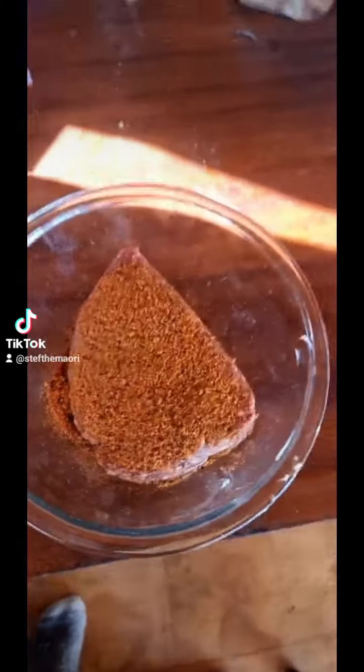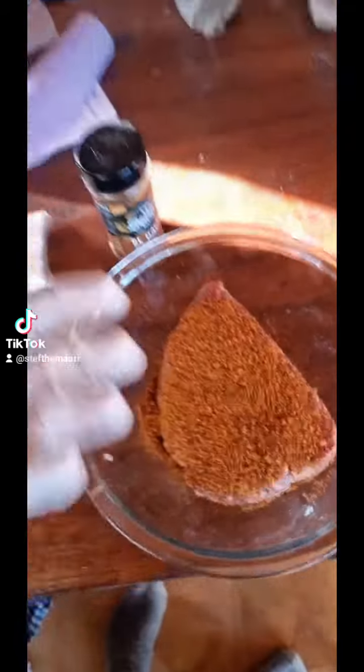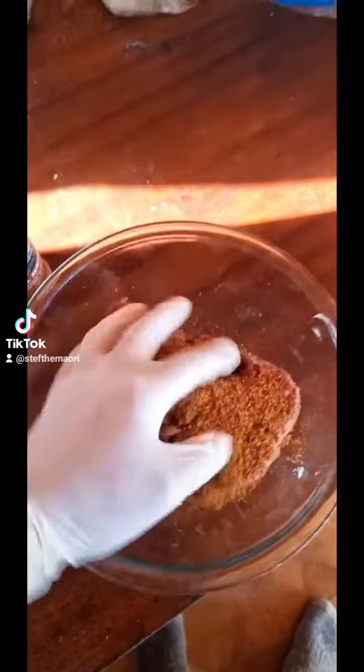Got us a bag of wild venison mince, got a heap of Butcher's Axe Hacha and some mixed seasoning in there. Got my cavity-searching gloves on, just going to get amongst it and mix it all up.